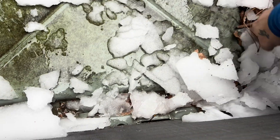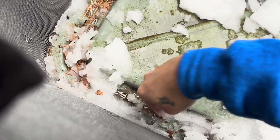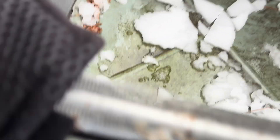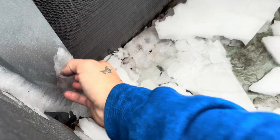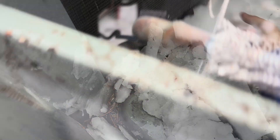It probably took this thing a couple weeks before it froze up this bad, honestly. We're just going to grab these chunks and throw them out of here — it doesn't have to be perfect, just make sure it's all off the coil. That's where that sensor is right there, and that was completely engulfed in ice, so it should have been closed.